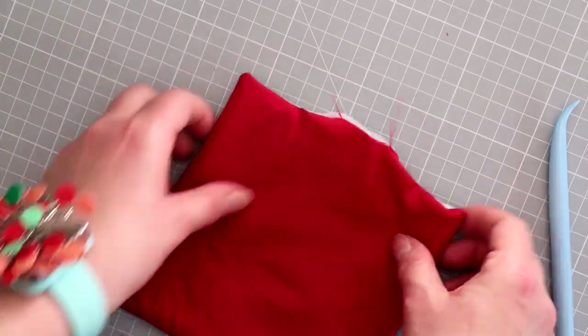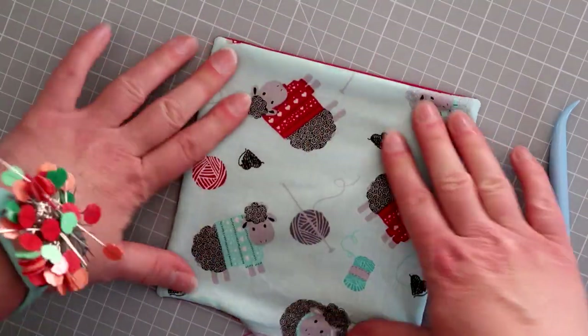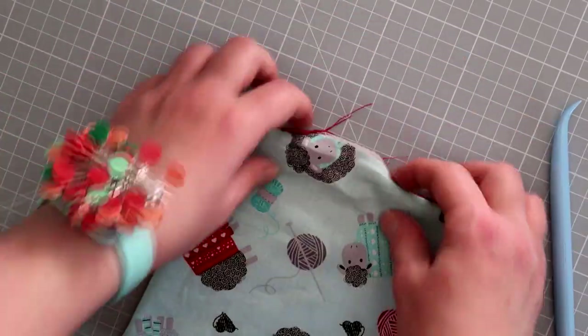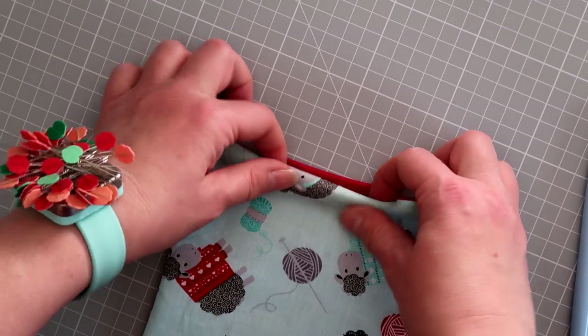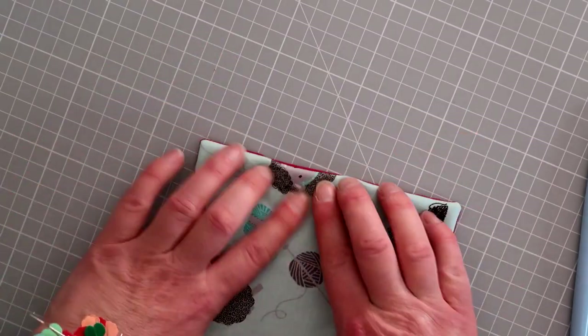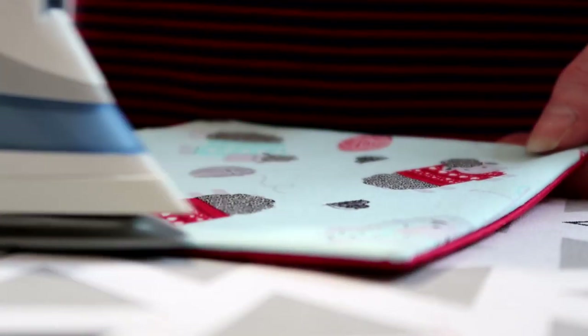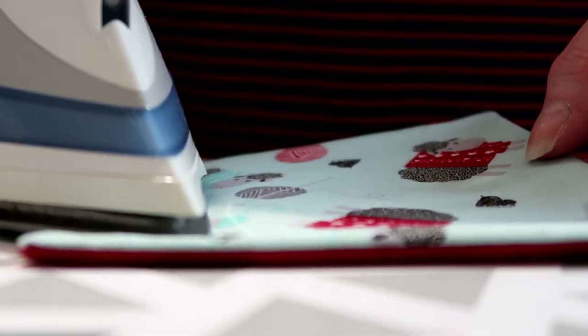Now I've got it the right way, I'm going to use a pokey tool to poke those corners out nice and neatly. Be careful not to push it too hard because you might break those stitches — just nuzzle it in nicely. Run the point along the edge of where you've stitched as well, because that will neaten up the end. I tend to get everything how I want it before taking it to the ironing board — poke that edge in and give it a nice press, making sure everything's flat. Don't use an iron that's too hot or you might shrink your wadding.